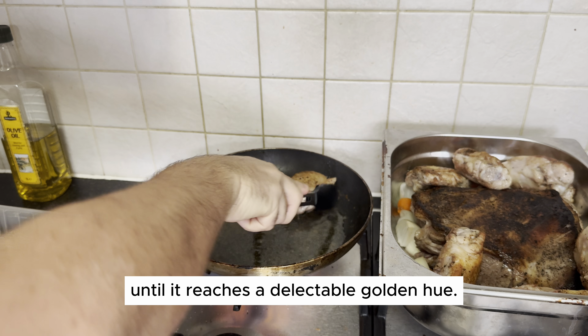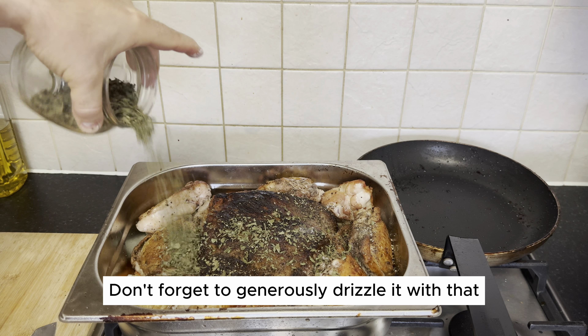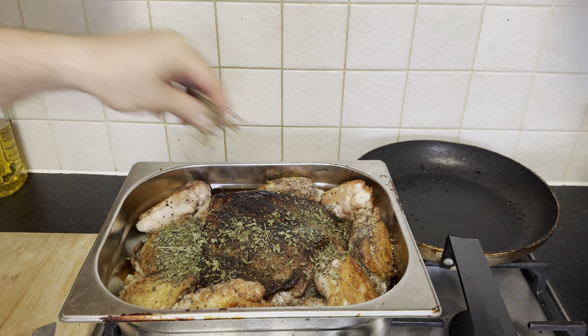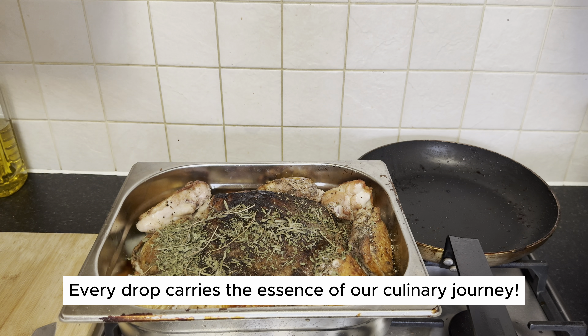Our golden chicken is ready for the grand finale. Lift those beautifully seared pieces from the pan with care and let them find their place on the tray alongside the lamb, carrots, and onions. Don't forget to generously drizzle it with that beautiful, flavor-packed oily sauce from the pan. Every drop carries the essence of our culinary journey.